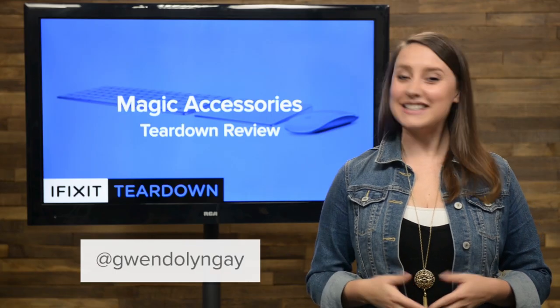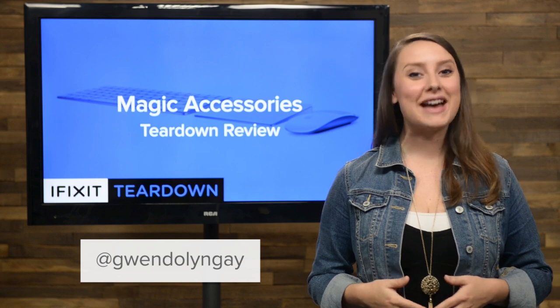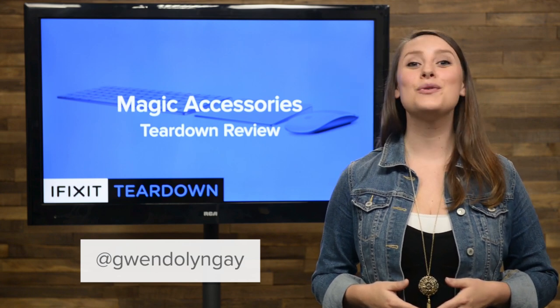I'm Gwendolyn with iFixit and today we're tearing down the new Magic Accessories, starting with the new Magic Keyboard.